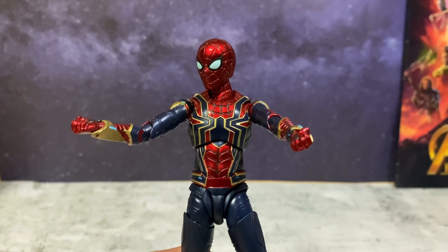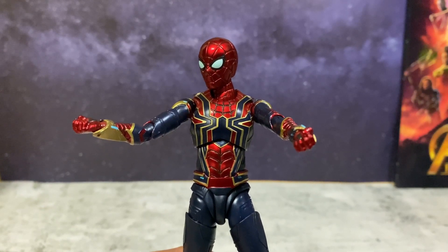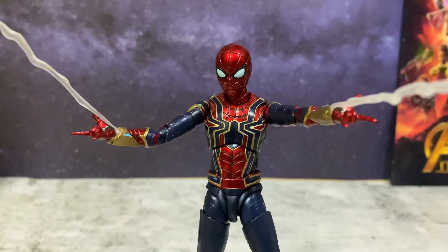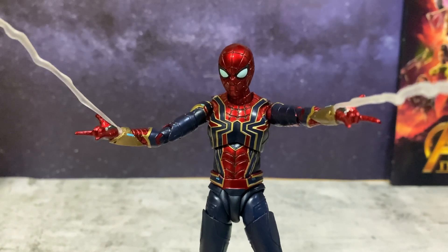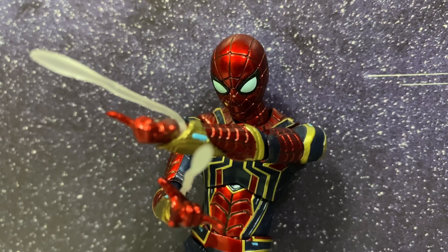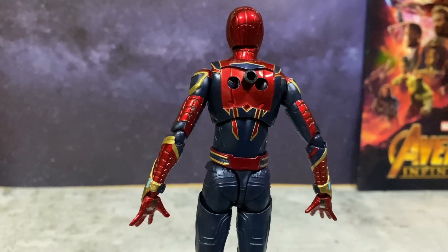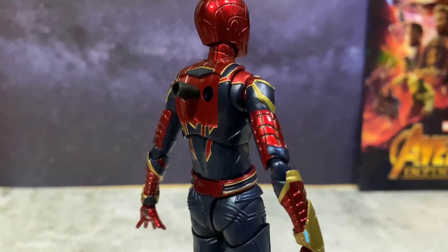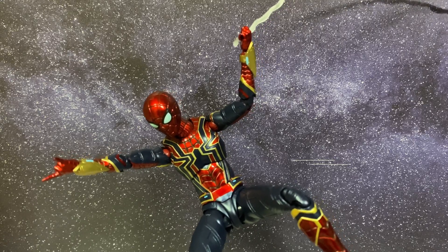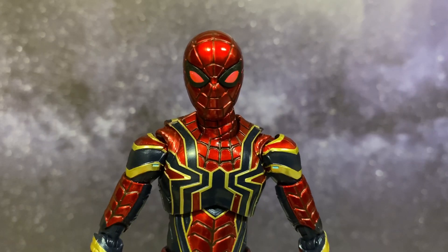For the web accessories, it's pretty simple and quite familiar if you already own some of the previous SH Figure Arts Spider-Mans. You have to remove the hands, place the webs in, and put in the web shooter hands. Here are the alternative shorter webs. You can also connect an alternative piece to the back which is for a stand. And here are the rest of the alternative hands for the other poses. So now to activate the Instant Kill mode.